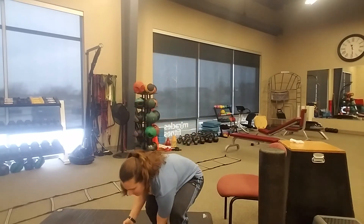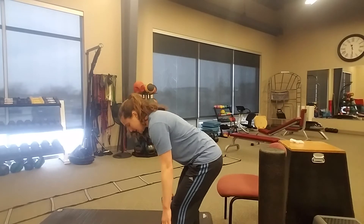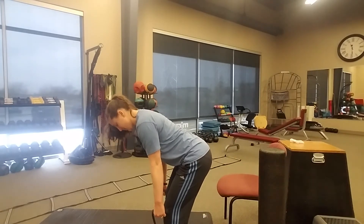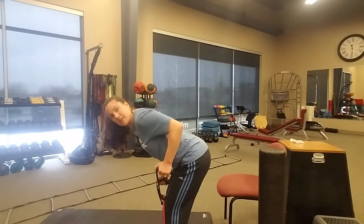You're going to alternate your one-leg deadlift with a band row. Give yourself enough resistance on the band, step your feet so that the handles are equal distance from your feet, and then alternate one arm up — 20 reps total, so 10 per arm. Your second circuit is a one-leg deadlift and a band alternating row: 10 reps per side for your deadlift, 20 reps total for your rows.